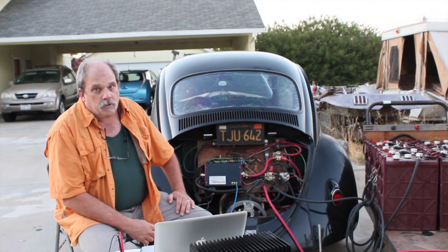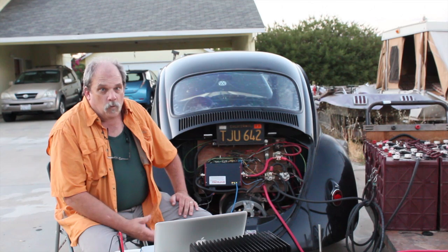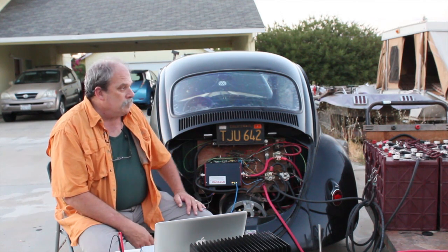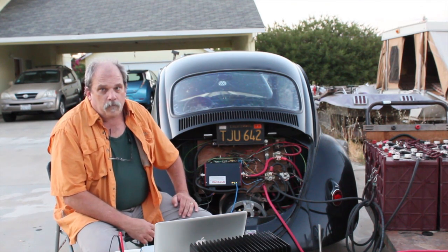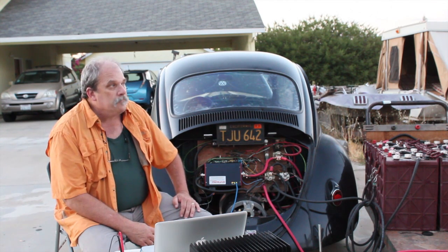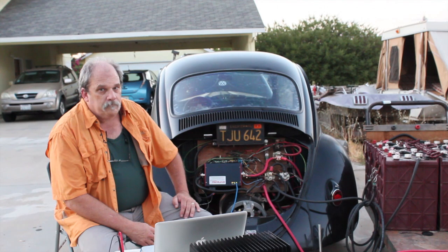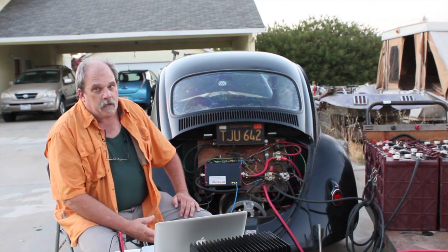This controller will also charge from any AC source — from the wall, from a generator, anywhere that you have AC, whether it's 110 or 240. We'll also do standard current rates and also fast.